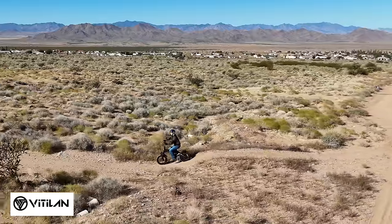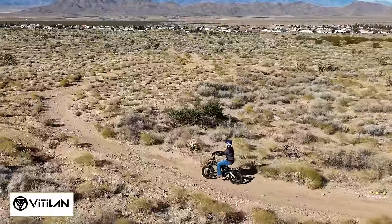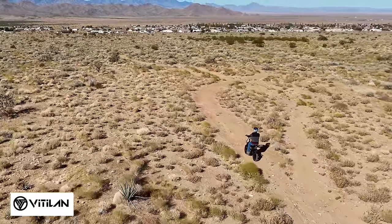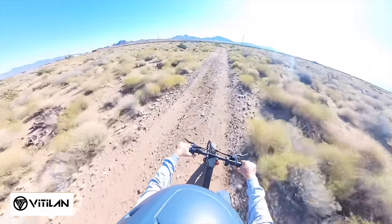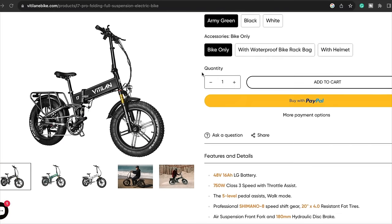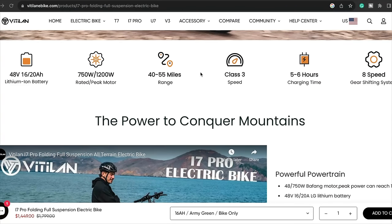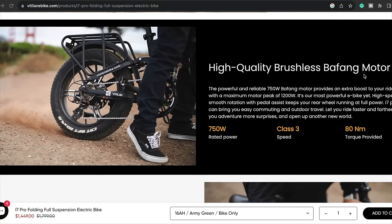Be sure to check all the links down in the description and click them — all kinds of sales going on for Black Friday coming up. This is the Vitalant i7 Pro. Here's their website, Vitalant.com, where you can find all the features and specs: fast charging, 750-watt motor, 8-speed gear shifting system, removable battery, foldable. This is a complete package — check them out at Vitalant.com.